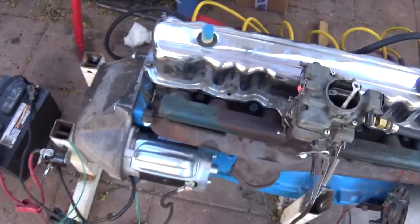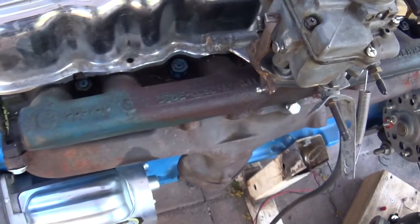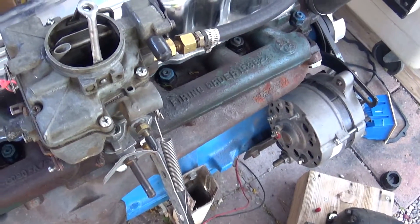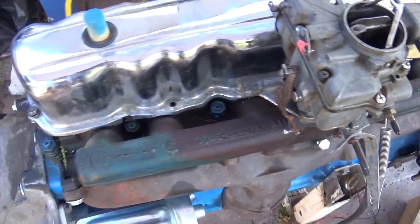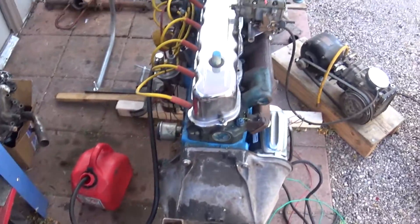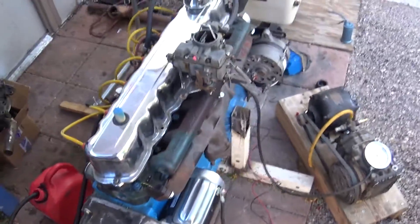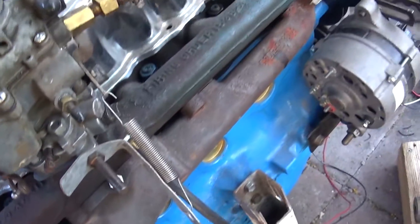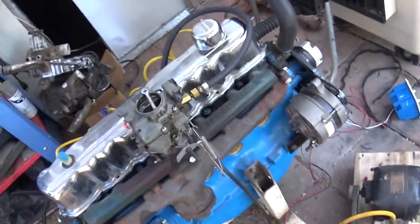I changed the head — this is just a stock head, it's a 65 casting, so it's got small combustion chambers, only about 52cc. That bumped the compression back up and obviously it's never been modified, so there shouldn't be any vacuum leaks. I just got it fired up and just reset the timing to about 10 degrees initial.